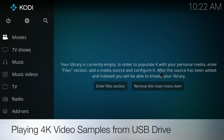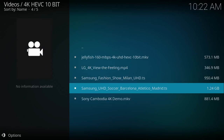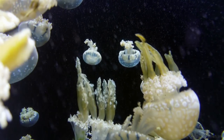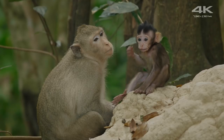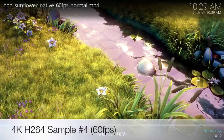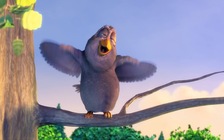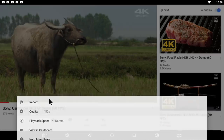For the next test I'm playing some 4K video samples from a USB drive using Kodi, which is the best media player as it contains all the codecs you'll ever need for audio and video. After the 4K video tests, let's move on to the YouTube test — you can stream a maximum of 720p on YouTube.